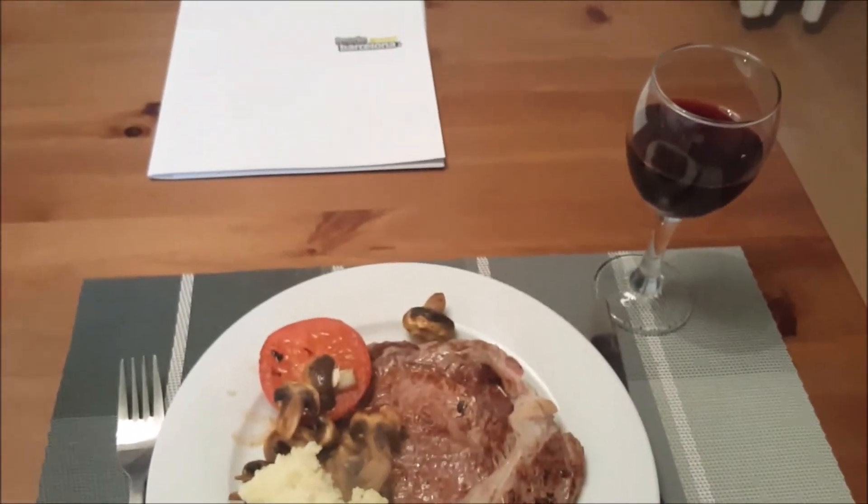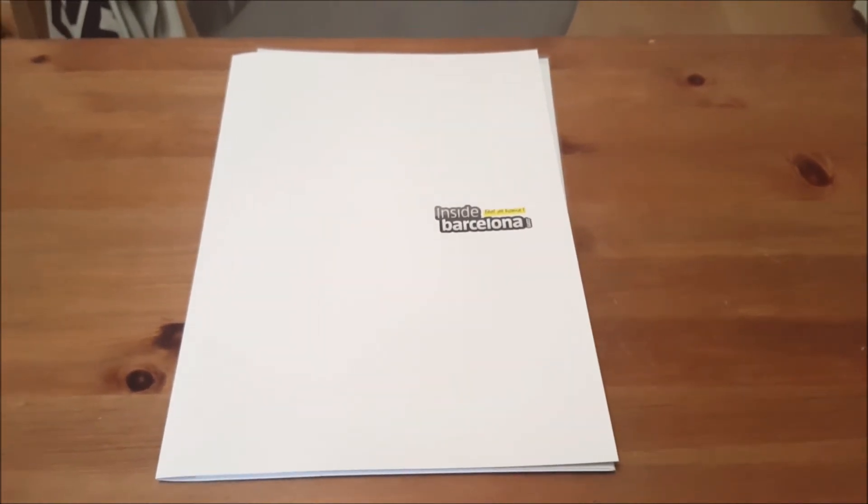What do you think of the apartment then, Roger? Nothing, it's great — I'd come here again, that's for sure. Right, let's have a little taste of this entrecôte steak. Mmm — just Spanish steak, it's just great.